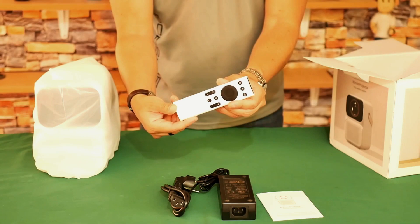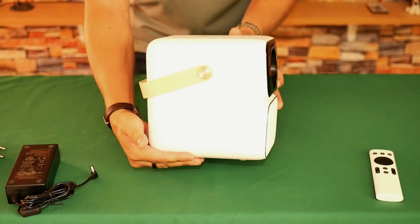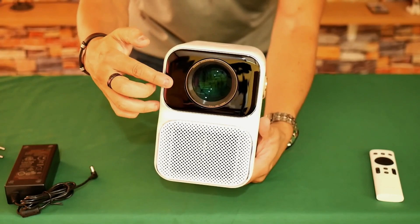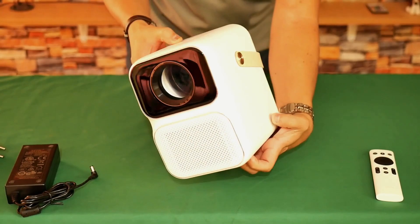The Wanbo T6 Max projector has its well-known compact design but with much more beautiful finishes. When viewed from the front it looks the same as its brothers, but when placed on its side it surprises with its depth. Due to its larger size it integrates a strap to carry it. At the front is its 5-centimeter glass lens — the largest of all. Underneath it has a grill through which a fan sucks fresh air. At the top is its only power button, and on the sides are chrome locks that decorate its leather handle.